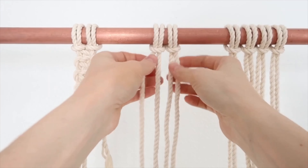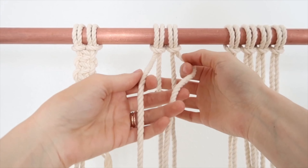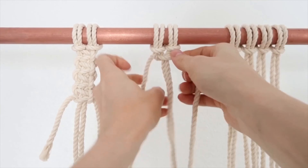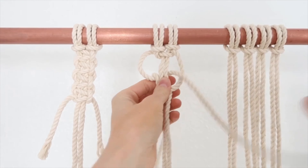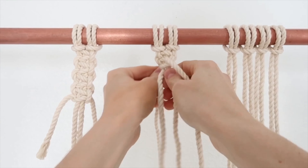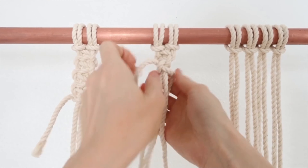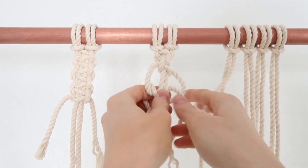Another knot that's super important and really good to know with macrame is called the spiral knot. You just grab whatever rope you want and just keep pulling through the exact same rope and then tightening it. Pull it through — see how it's starting to turn. You just keep pulling it through and it makes this cool spiral.